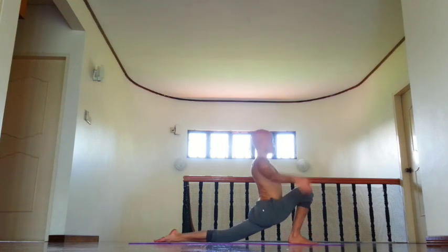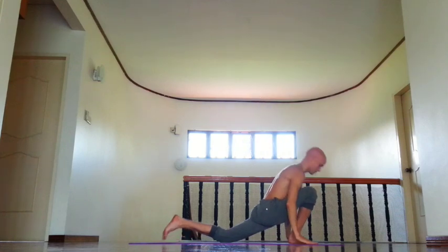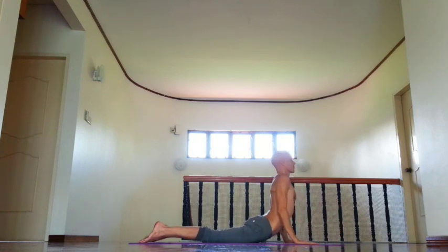And inhale, left leg back, chin down, move right outer groin back. And retention. And exhale, knees, chest and chin down. Inhale, roll shoulders back, shoulder blades down.